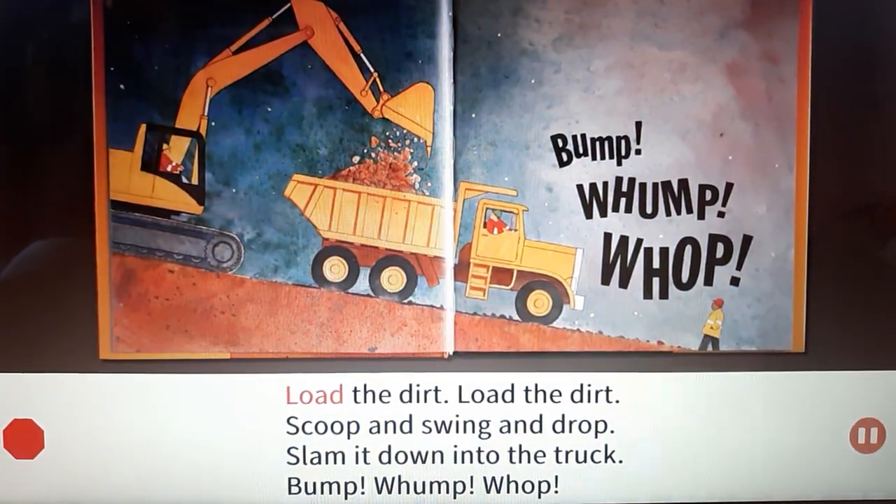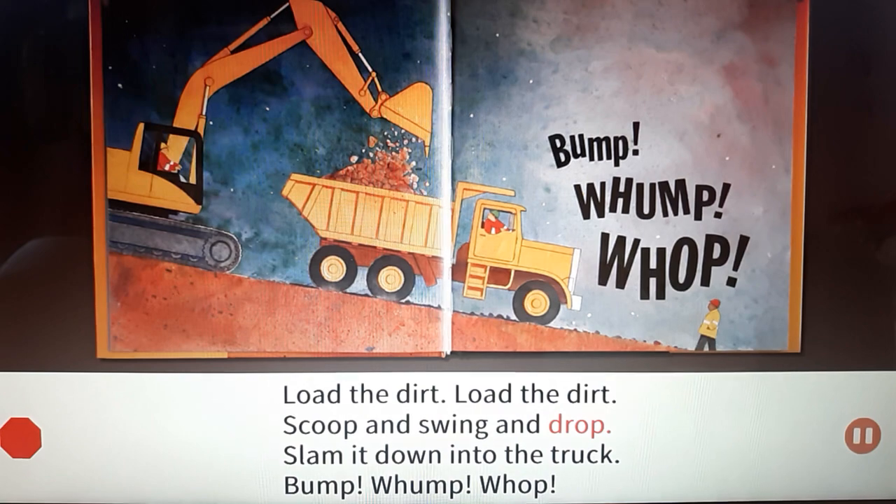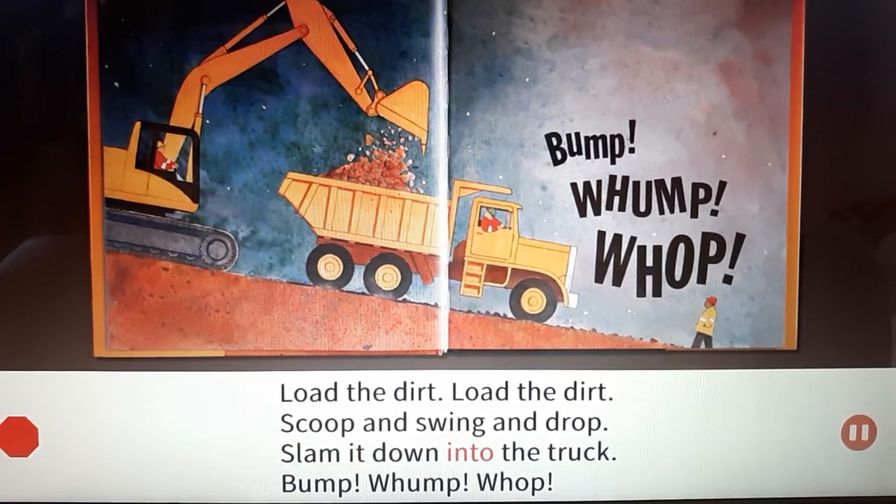Load the dirt, load the dirt. Scoop and swing and drop. Slam it down into the truck.